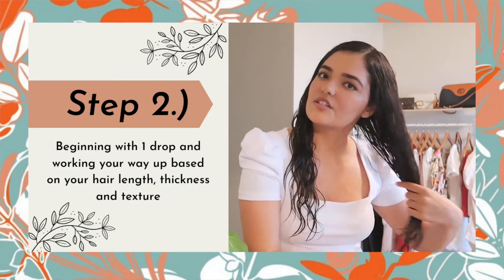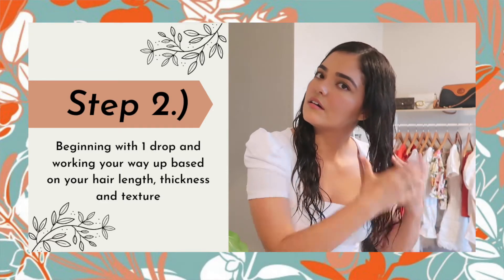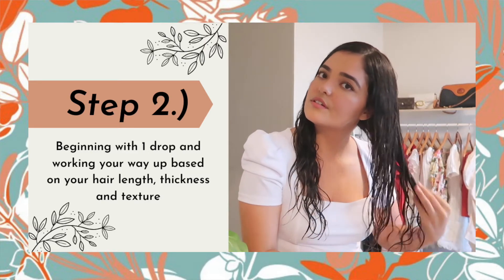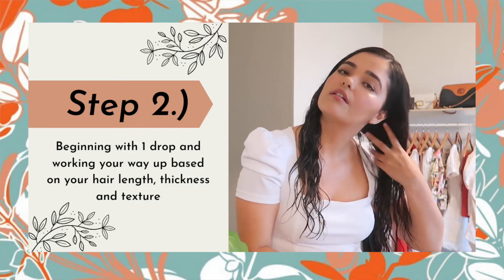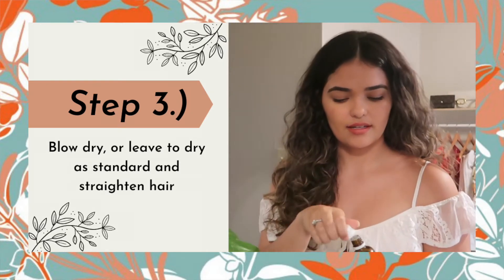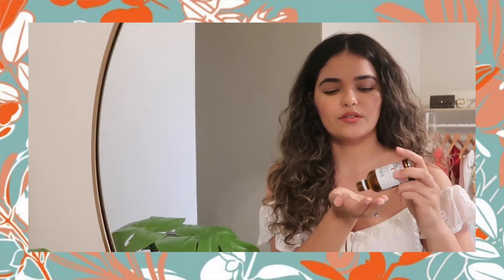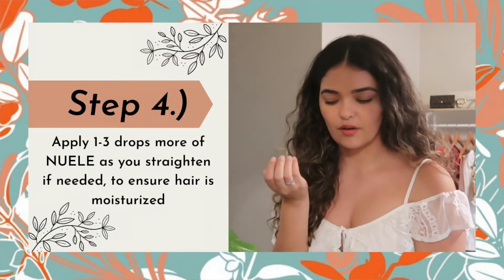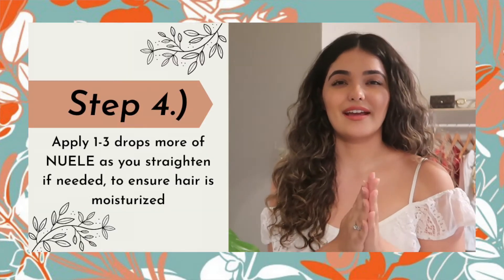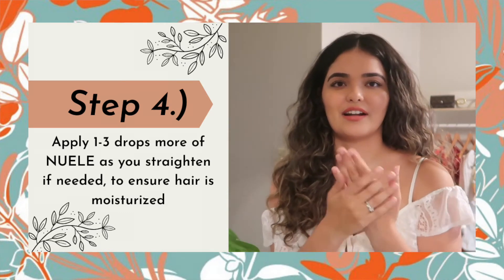I'm gonna go ahead and massage it into the hair. You're actually gonna want to start lower and then work your way up. I'll just use a tiny bit throughout my hair — start with one drop, and if you need to you can always add more. With straightening, less is more.